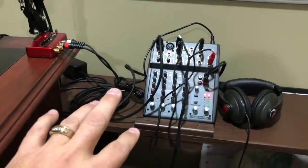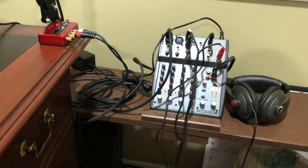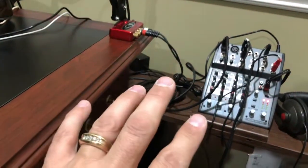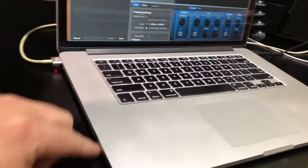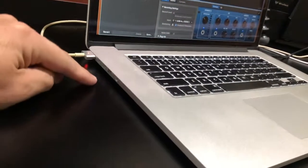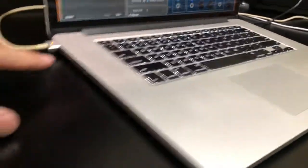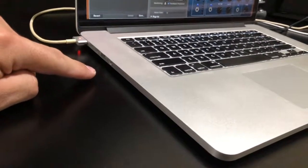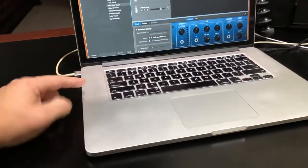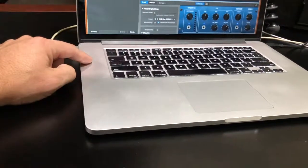I didn't know what kind of sound board to go with, so I did a lot of research on YouTube like a lot of people do, and found it more confusing than helpful. The problem is a lot of people have a port on the side of their computer that has a microphone and a headphone jack. This is a MacBook Pro and it only has a headphone jack — it does not have a microphone jack, so that wasn't going to work for me. I had read a comment that the headphone jack could be used as either, but that is not true.